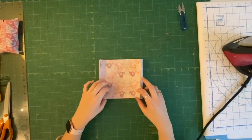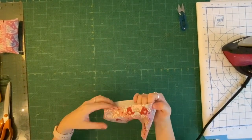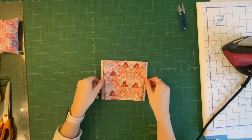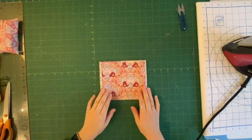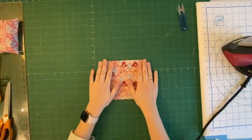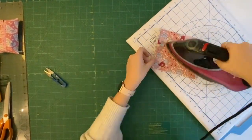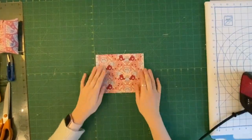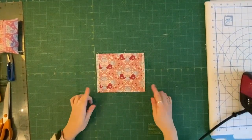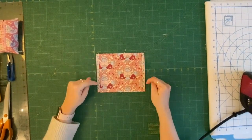The next step is to turn it right side out — you should have a little bit of that lining showing. Make sure they're equal on both sides and give it a press. You can see the lining fabric showing and they are even on both sides.